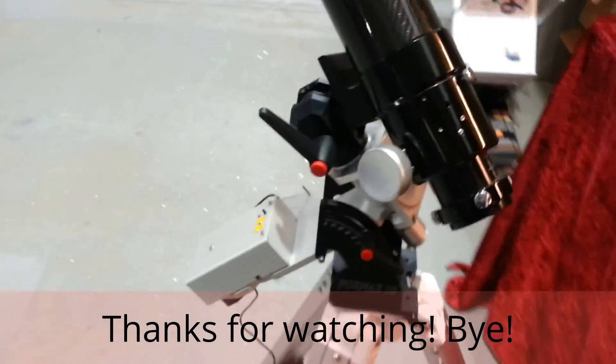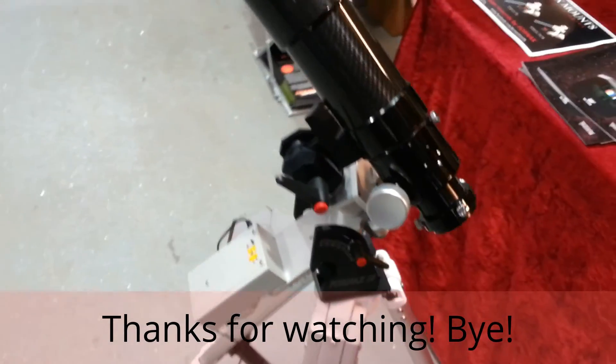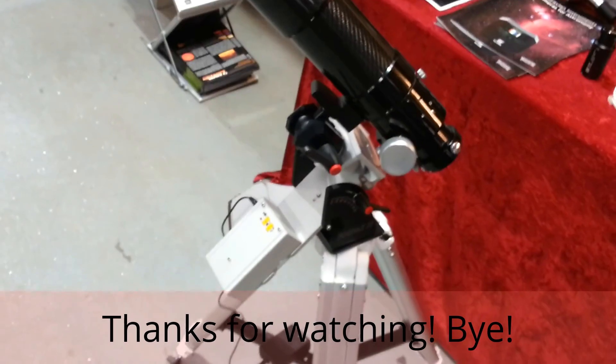That's it from the International Astronomy Show 2013. Thanks for watching, bye bye.